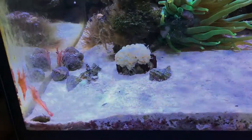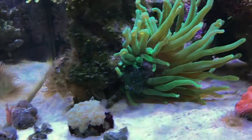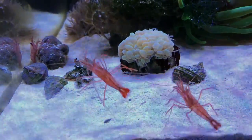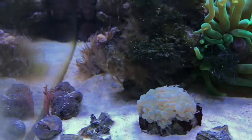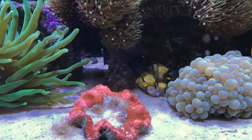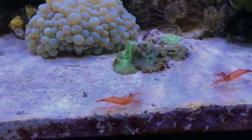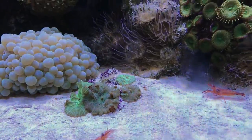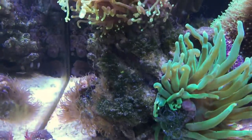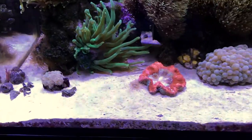It's been a little while since I acclimated the peppermint shrimp and I've released them just now. It looks like they're trying to get accustomed to the environment. There were six in the bag, but when I released them I only see five, so the other one is hiding somewhere. Hopefully they'll get adjusted and get to work on eliminating this Aptasia issue.